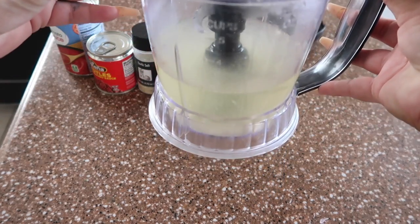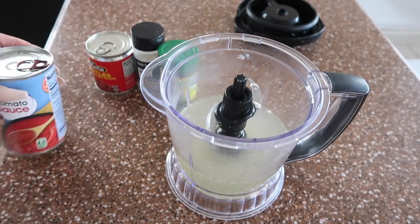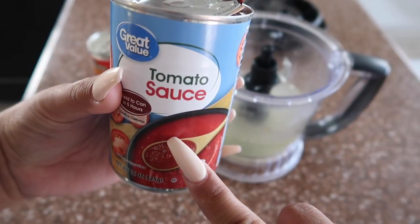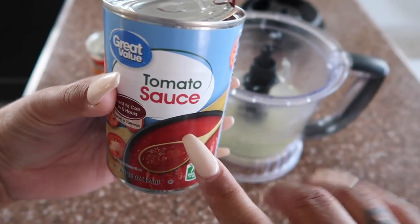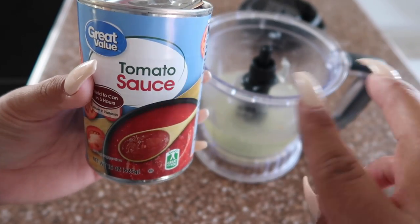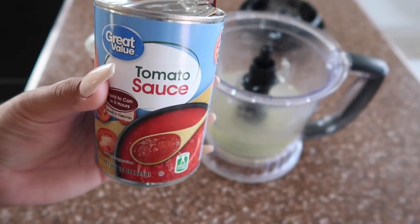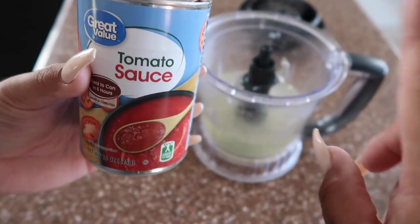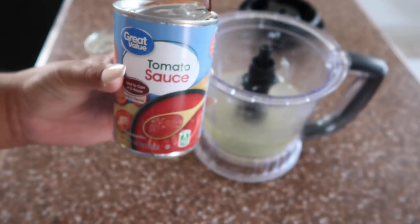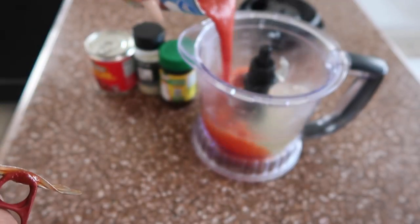Now we're going to add the tomato sauce. People actually use real tomatoes — they fry them and then add them — but I learned this way and honestly it tastes exactly the same because I've tried both methods. Using canned tomato sauce is quicker since it's already made, so that's why I prefer it. But you can use real tomatoes if you like — I believe it's about three tomatoes. I'm pouring in the whole entire can.